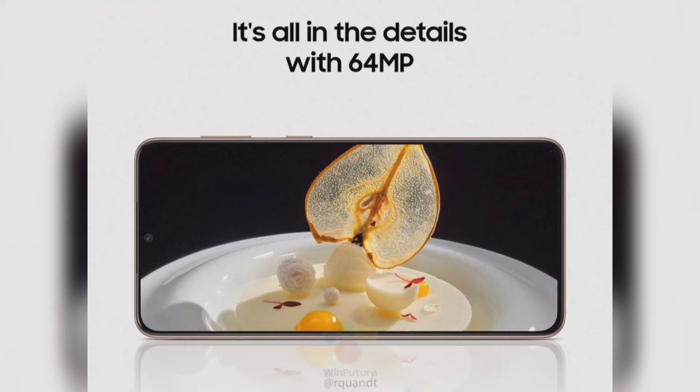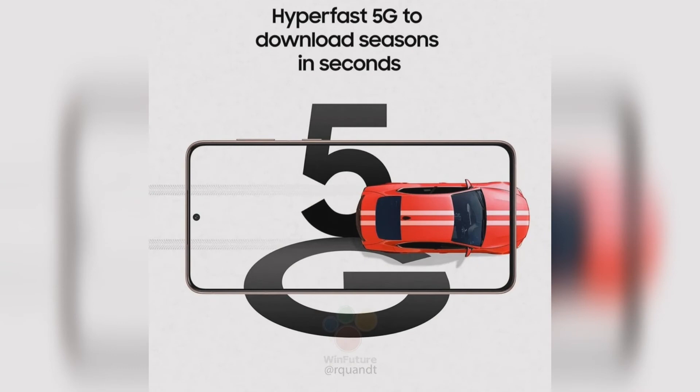Apple began all this with the iPhone 12 series launch. It said that not including chargers will reduce logistics, transportation cost, saves space, and reduces the overall carbon footprint.